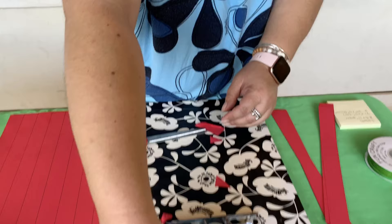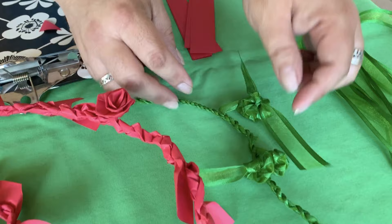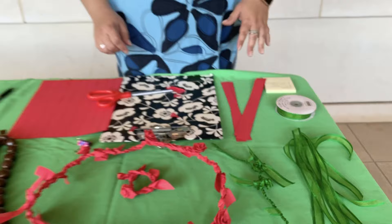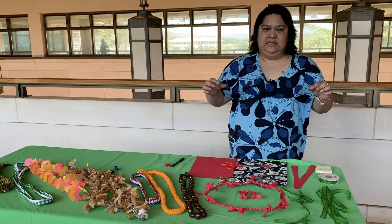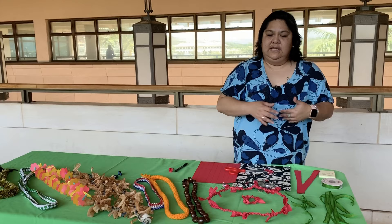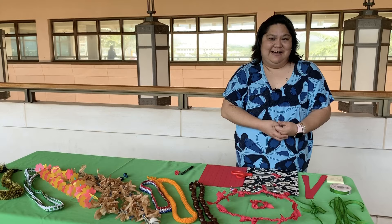I also use ribbon — this is five-eighths-inch wide ribbon. The wider the better, because you get a bigger, more substantial flower. The same technique applies with ribbon. You can also use a variety of materials, and if you're going to use actual tea leaves, take the soft leafy parts off the middle rib of the tea leaf and microwave them for a few seconds, freeze them overnight, or iron them — they'll be soft and pliable enough to use the same technique as with paper. And that's it for today — mahalo for watching.